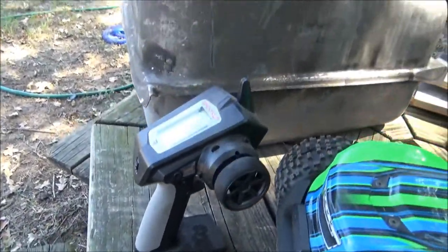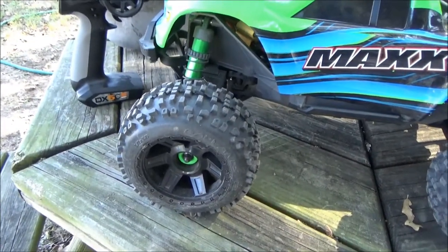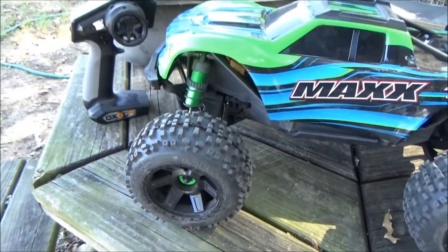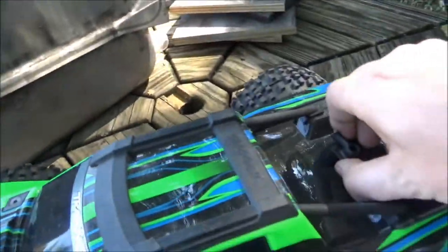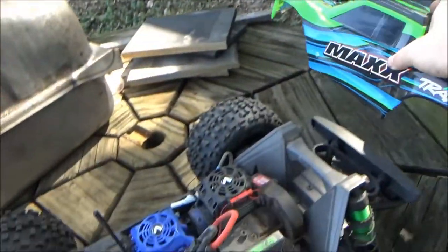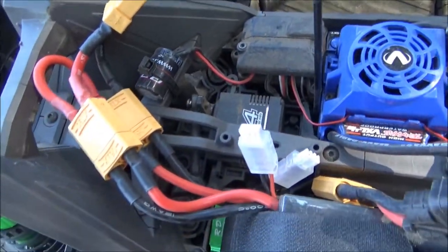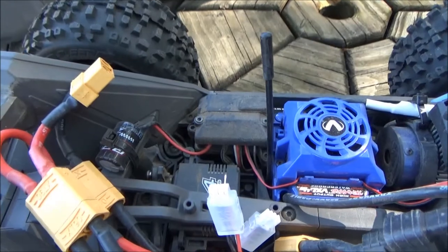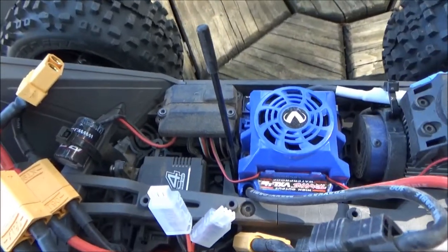I've got the DX5C Spektrum radio on it. I upgraded from the stock tires to Pro-Line Desperado wheels and Badland tires. The body's a little beat up, not too bad. I did a drywall tape and Shoe Goo mod to the body to make it stronger. I've got a Power HD B4 1/10 scale servo — it actually comes factory with an X-Maxx servo but it's really slow. This thing was only 60 bucks and it's super fast.